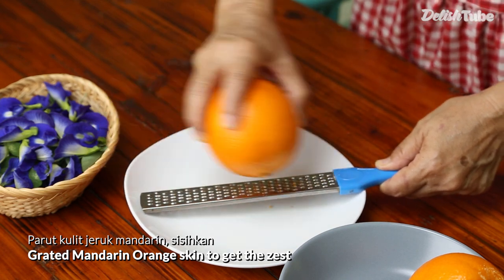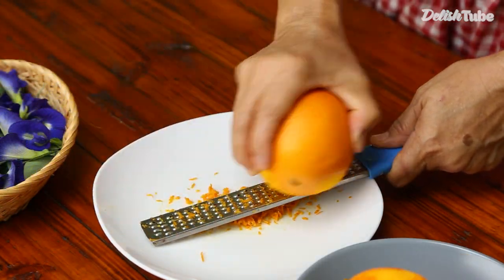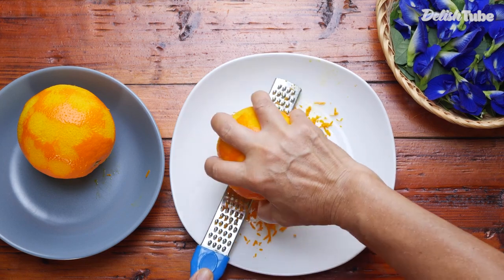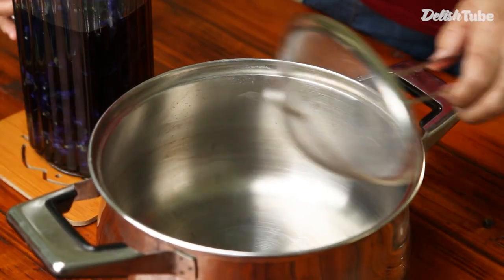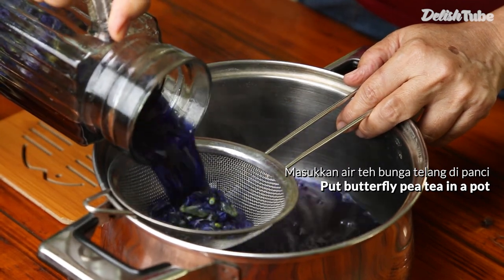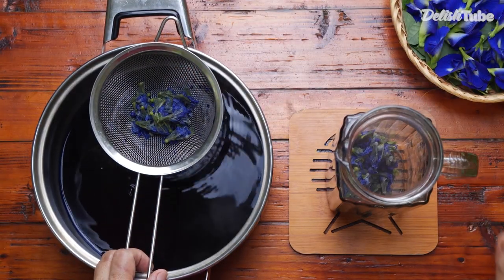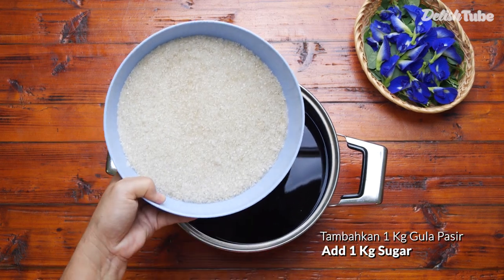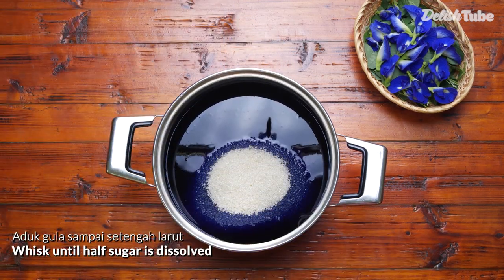Grate mandarin orange skin to get the zest. Put the butterfly pea flower tea water in a pot. Add 1 kilogram of sugar. Whisk until half the sugar is dissolved.